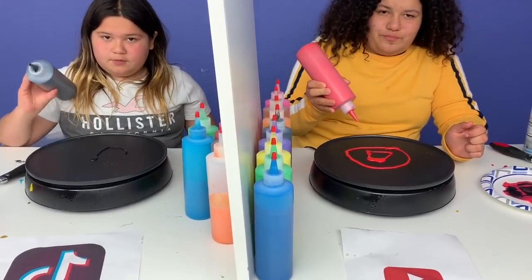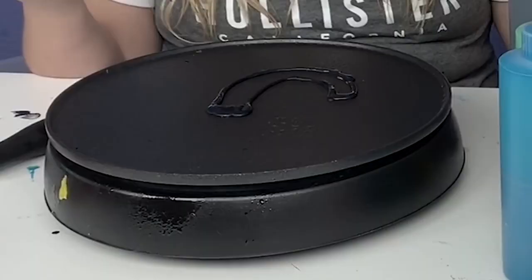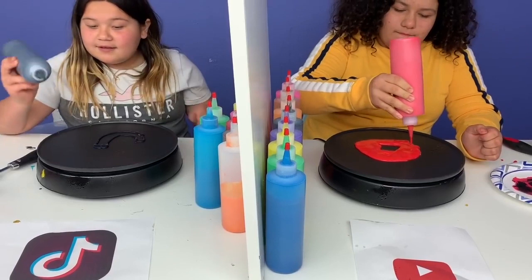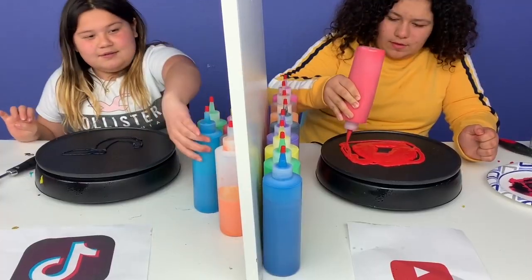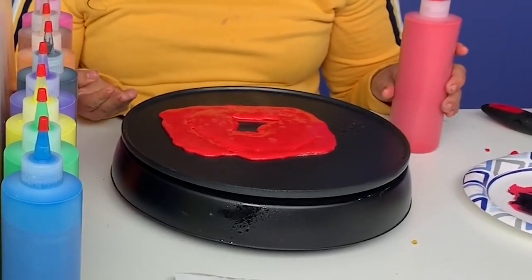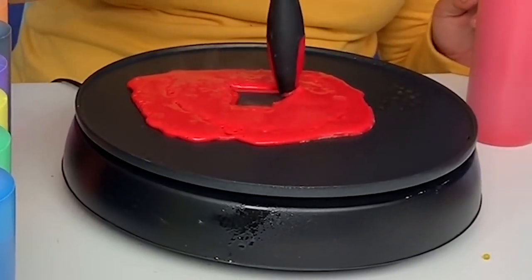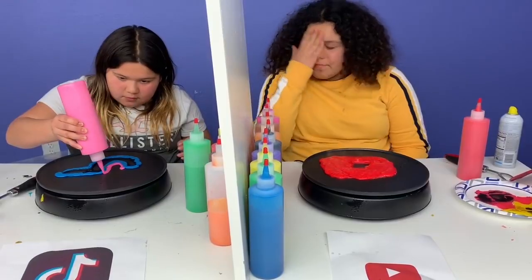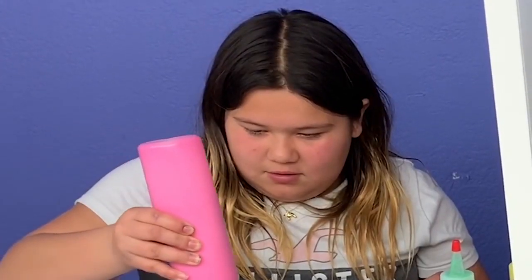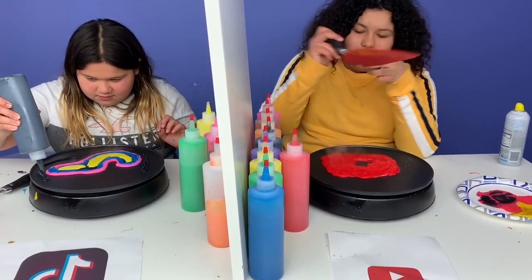I'm going to double letter it. Oh my god, that looks so good! That does not look good. Okay, that looks better. Why is this deforming my triangle? I'm going to leave it like that. Maybe I shouldn't use the red. This is looking so good, but I think I made it way too big. We don't have white! I think mine is ready to flip.